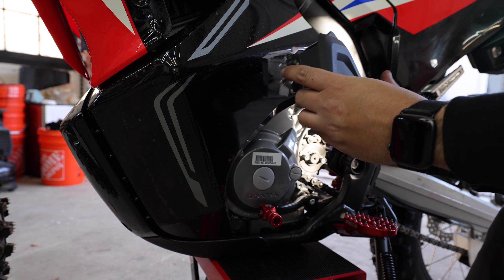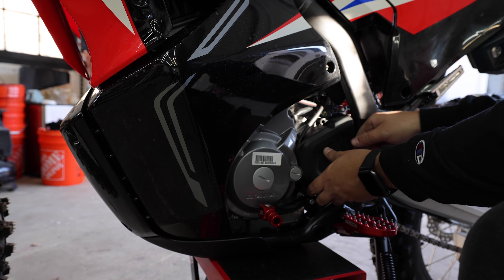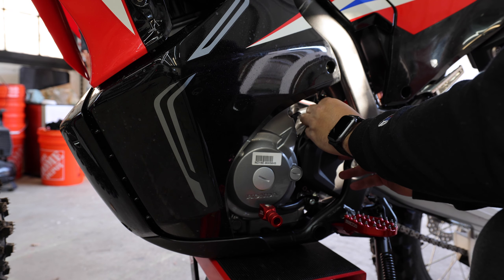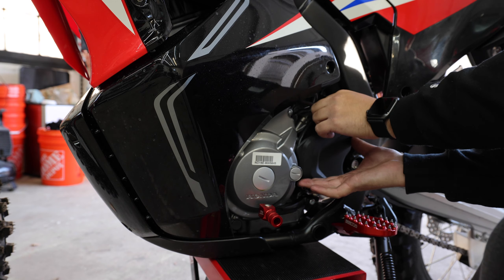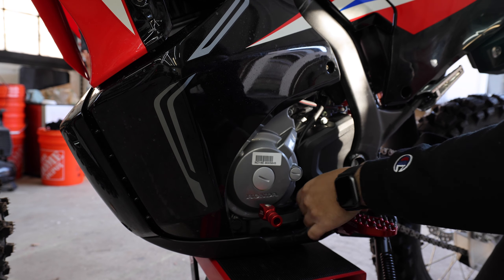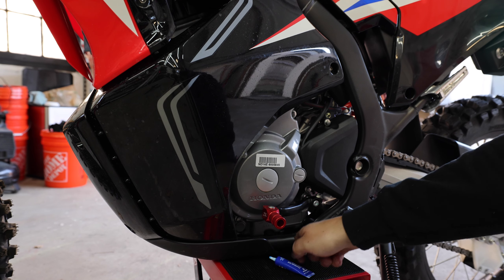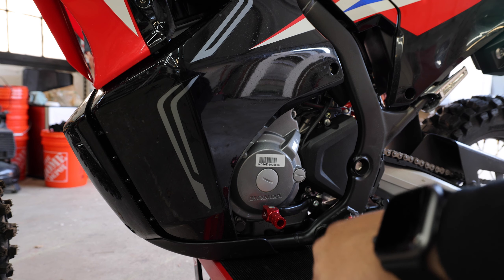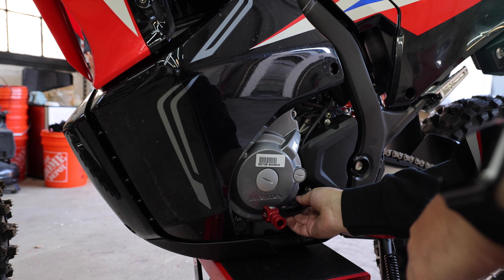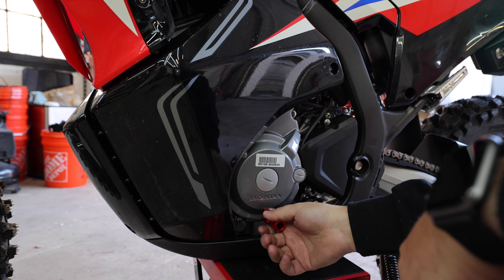Now let's see this silver little indentation here — drops around there. Remember that long one goes up top. Let's thread that through. I actually backed these two out and added a little bit of blue Loctite — that was my bad. Nothing's hitting, it all feels good. There's a little bit of play here, but nothing crazy. I'm going to just keep an eye on that.